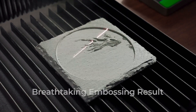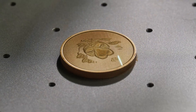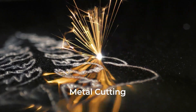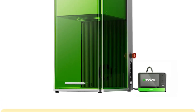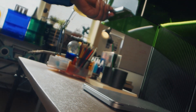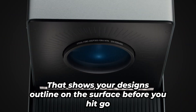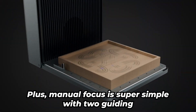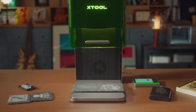The software knows exactly which laser to use, or if you're the hands-on type, you can take full control. Portability is a huge win here — with a handle on top and a compact frame, you can take it anywhere, whether you're working in your garage or showing off at a craft fair. And it's smart too: there's a preview mode that shows your design's outline on the surface before you hit go. Plus, manual focus is super simple with two guiding lights — twist until they overlap, and you're ready.